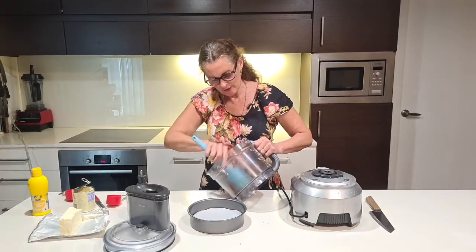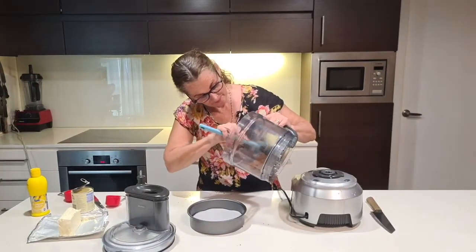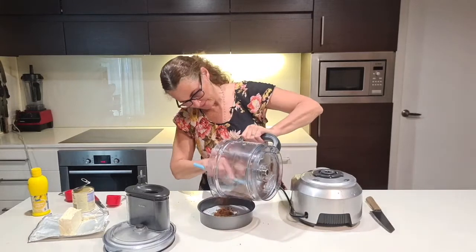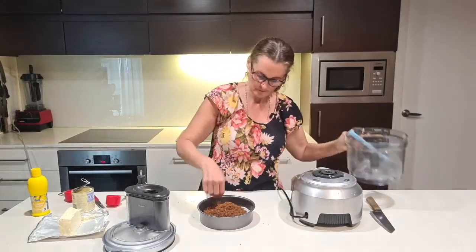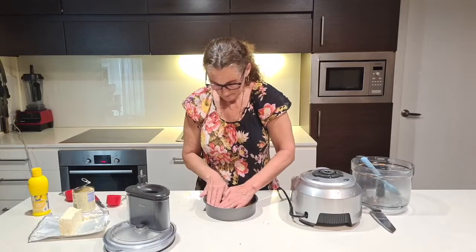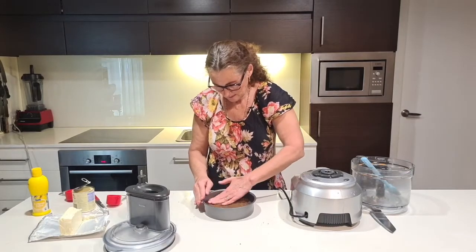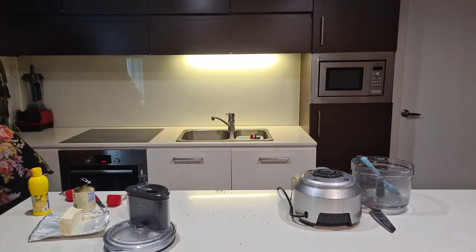Use a silicone spatula so you get all the mixture out without waste. It's important to put some baking paper in the bottom of the tray — greasing alone isn't enough, you'll find it's very hard to get the cheesecake out without baking paper. Tip the crumbs in for your biscuit base and press it in firmly — you can use the back of a spoon. Then pop that in the freezer while we make the cheesecake layer.